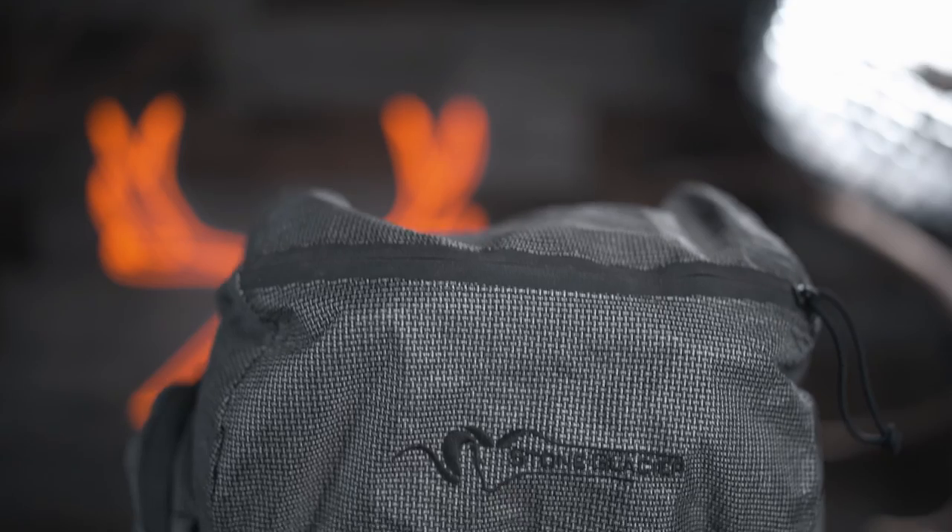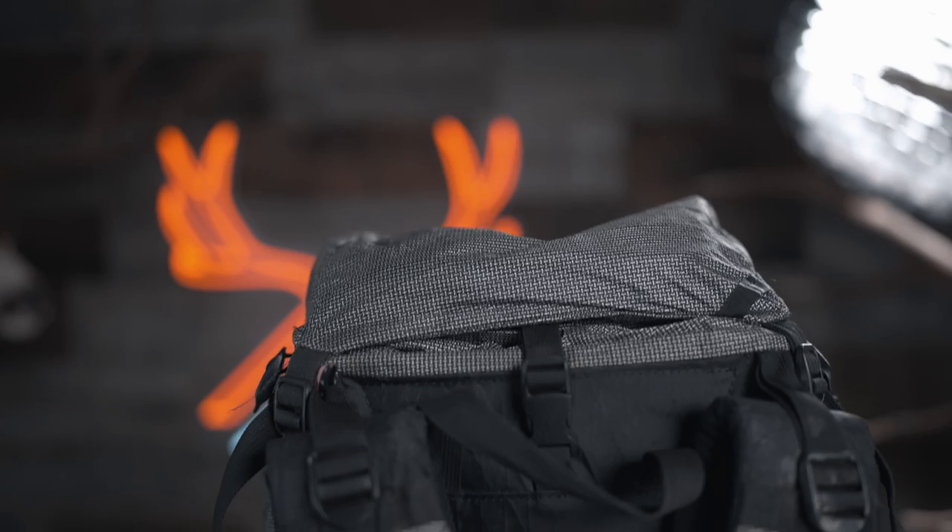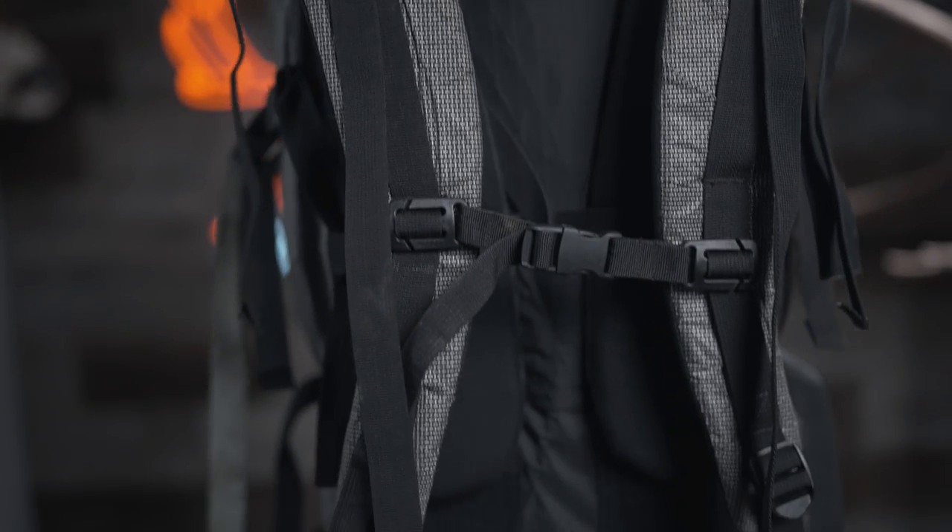Next, I'm going to go over the individual characteristics of the Stone Glacier Terminus. Here's the marketing copy: 3 pounds 15 ounces, 7,000 cubic inches total — 6,500 main bag, 500 lid. There's only one frame, 26 inches in length, internal frame with the bag sewn to the frame — you cannot use different bags with this frame. Three belt sizes: small, medium, and large. Four carbon composite stays. Rated for 150 pounds plus. It uses the SG Ultra PE fabric and some X-PAC in different areas.